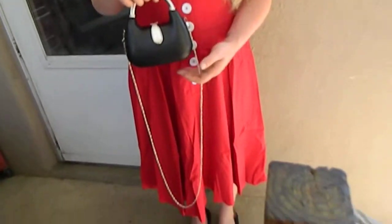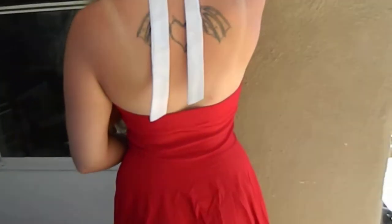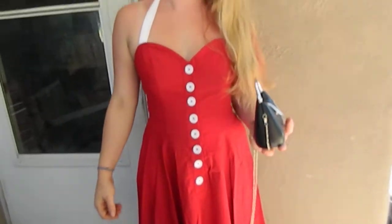The dress is full length about on my model here. She's going to turn around and show you the back of it. It ties. I like how it looks. It's a little wrinkly because it's straight out of the package, but we're going to have to try to get some of the wrinkles out — as you can see, it looks nice.